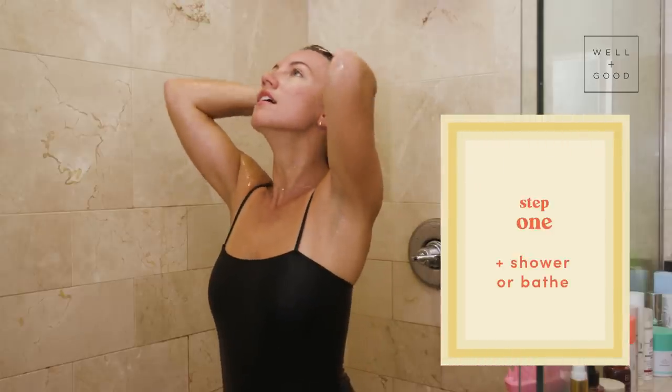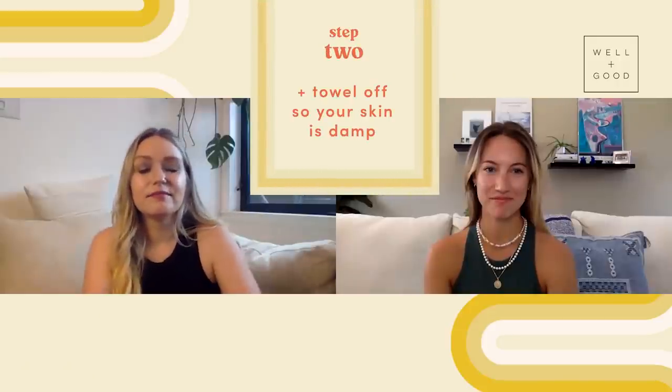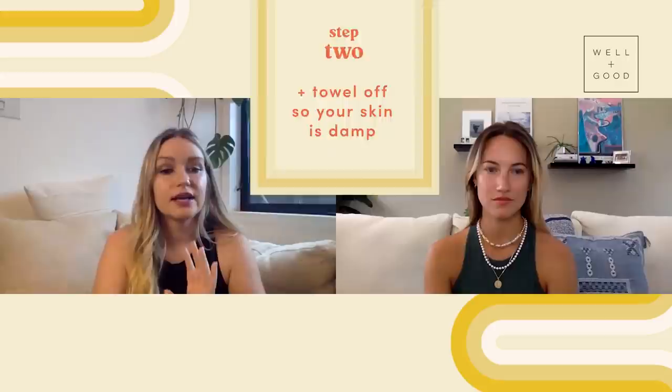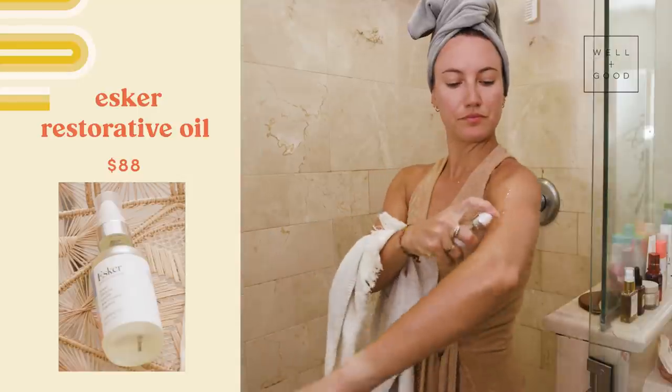Can you just walk me through how to use the body plane step by step? So what you're going to do is you have finished your lovely hot, steamy shower or your nice relaxing bath. You get out, you dry off and you're going to leave your skin pretty damp. You're going to take your favorite body oil. Obviously we love our Esker oils, but any body oil could work.